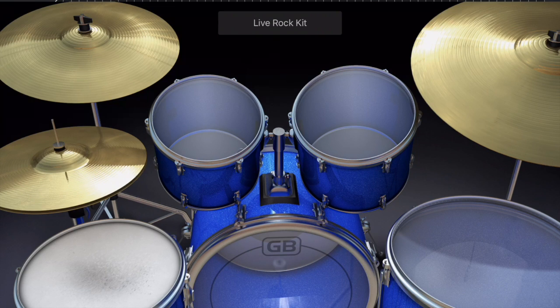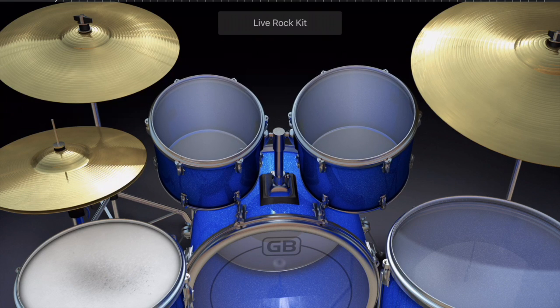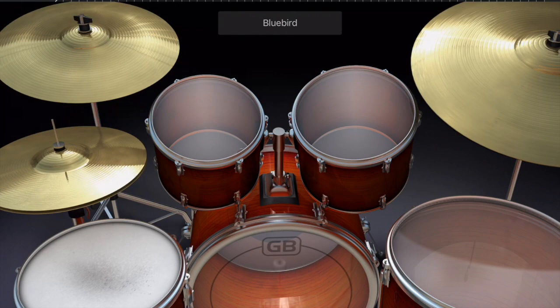Up on the drum set they're mounted — rack toms, or mounted toms — and they have different sounds. Tom one and tom two are usually what you call them, or big tom and little tom. There are hundreds of different names for them, so that's the basic drum set.